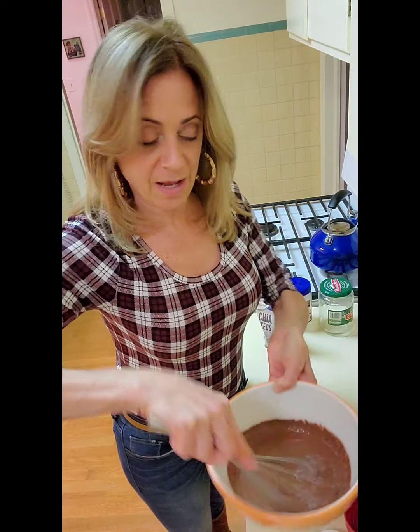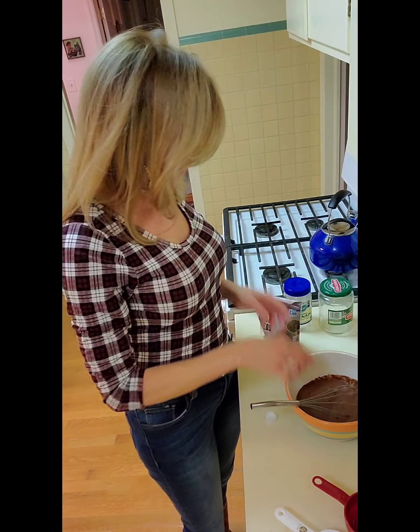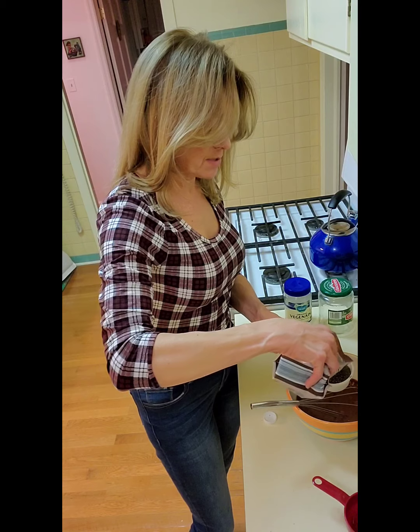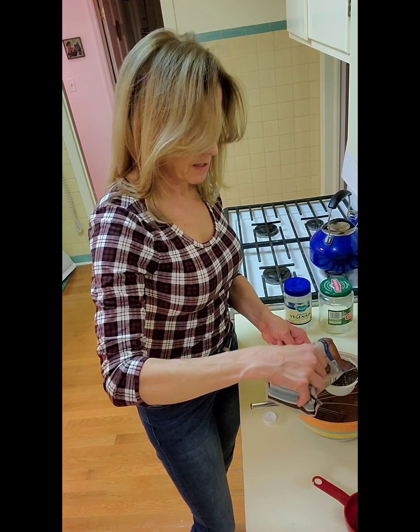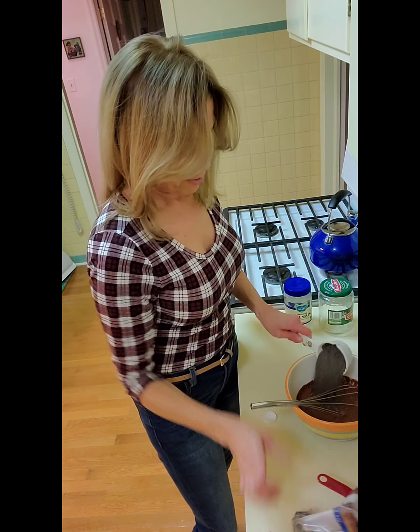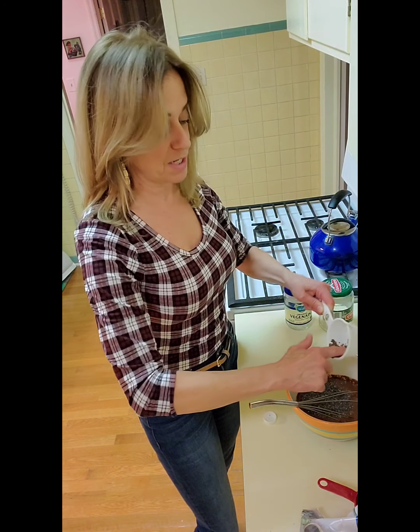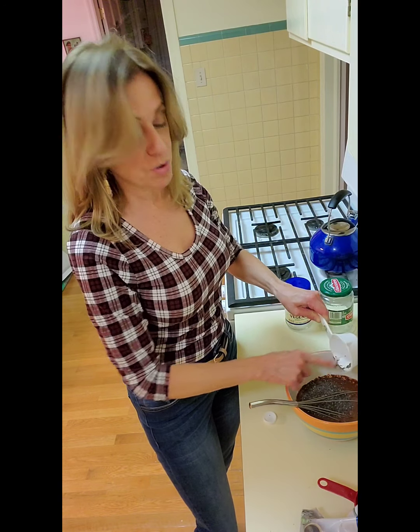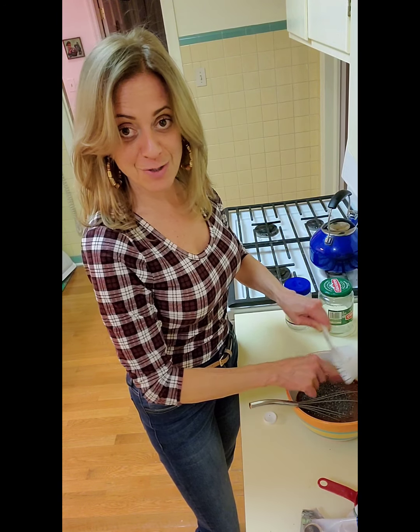We got it all mixed up. Now we're going to add the chia seeds — a half cup of chia. It's so easy. All we do is add these few ingredients, mix them up, put them in the fridge overnight, and voilà! We're going to have a delicious chocolate pudding for breakfast. You can eat it for breakfast — I do. And if I do it, you should do it.